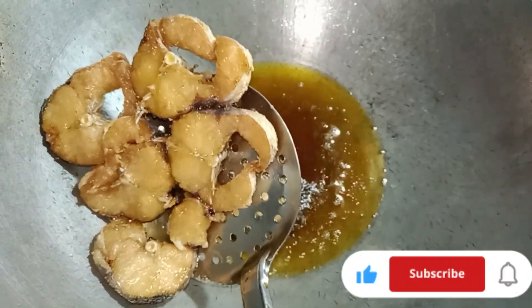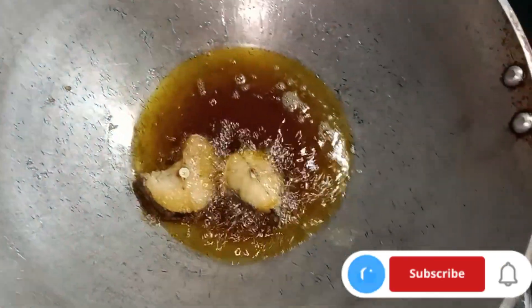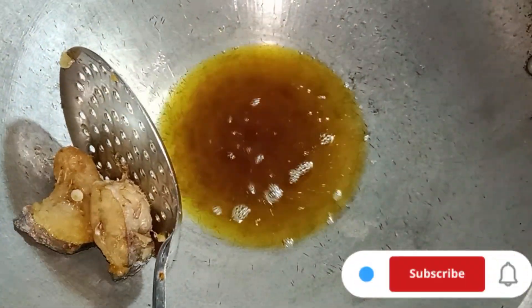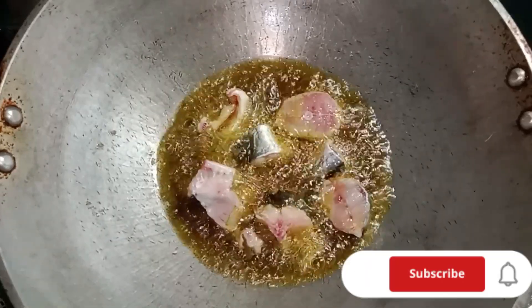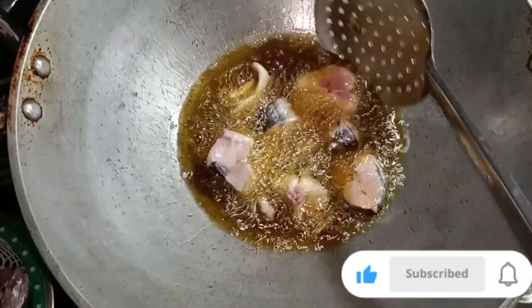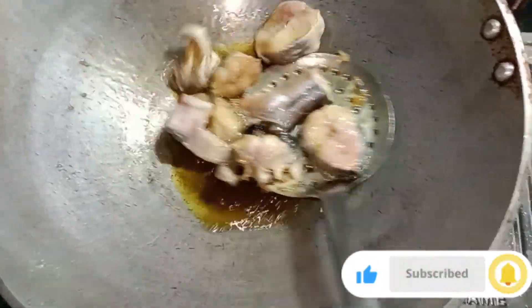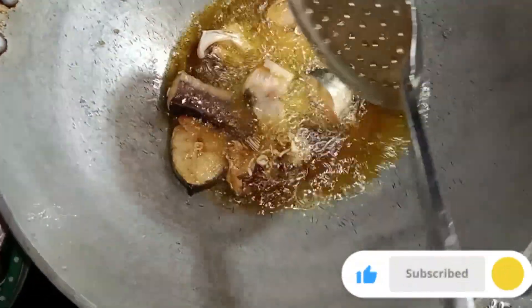I will try to make the fish more tasty. I will fry the fish in oil. If you do not like this video, please like, subscribe, and comment. I will fry for a few minutes.